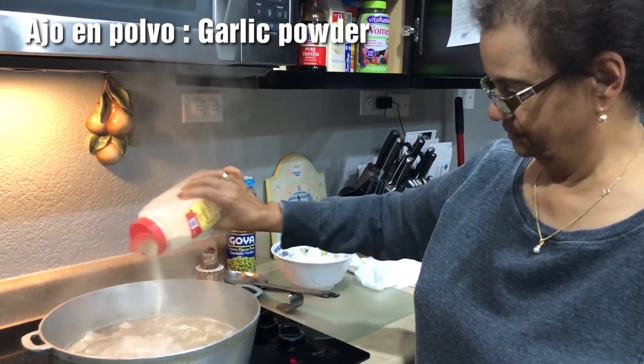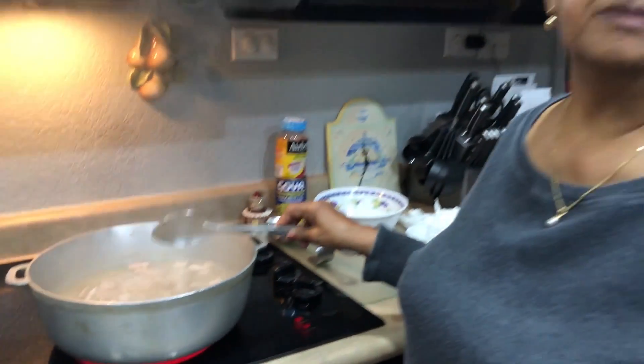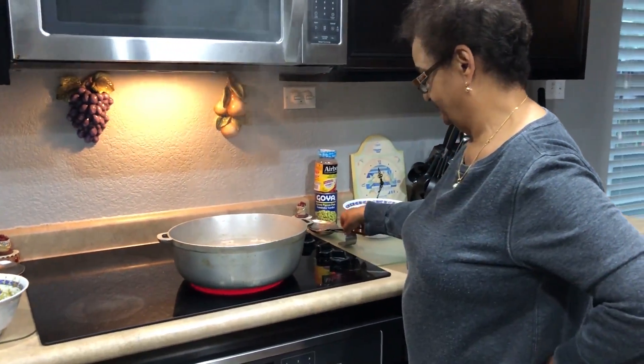Ajo en polvo — garlic powder. You put the rice in? No, no, no. I'm just softening the meat. You're softening the meat. Sazon.